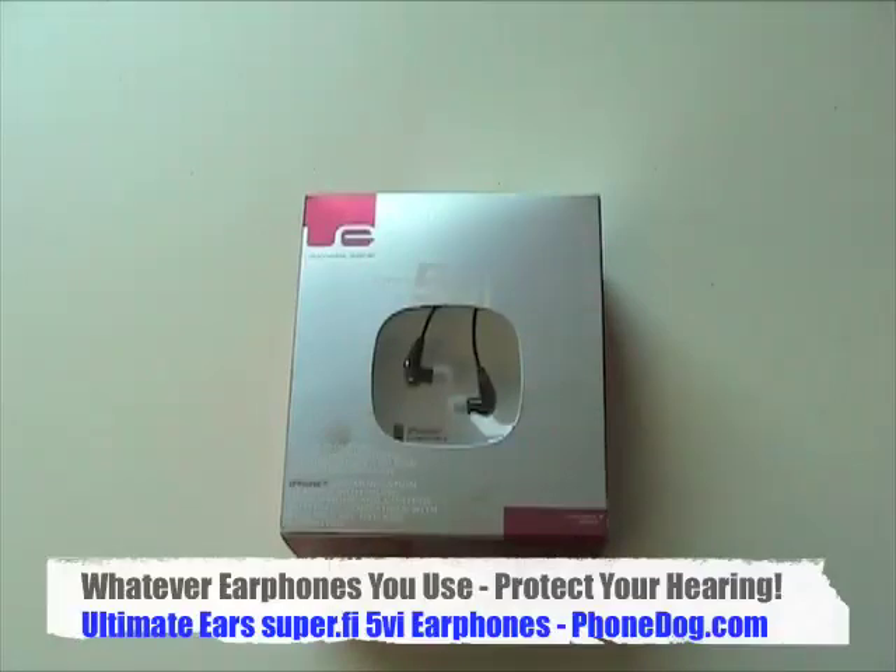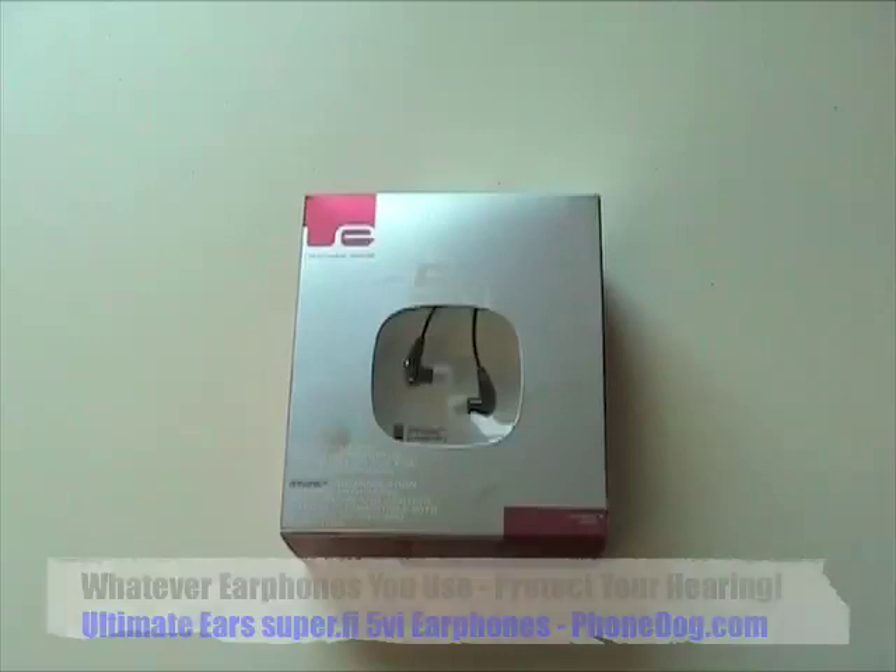If you know me, if you know my videos and my stuff on phonedog and everything else, you know I'm a big music guy. I listen to music all the time. I'm actually a drummer. I play music, and music is huge to me. And whether I'm listening to music through my phone or through an iPod or whatever, it's worth it to me to spend a few extra bucks to get a good pair of headphones.